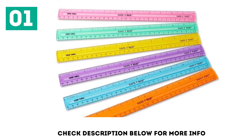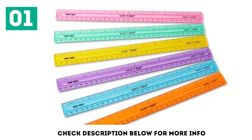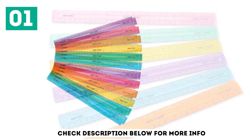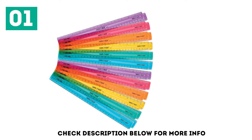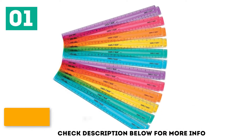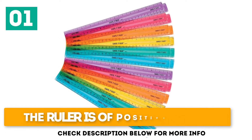In addition, the two measuring scales will help students in different cases — for example, to check what 1 inch is equal to in centimeters and vice versa. The length of each ruler is 12 inches, or 30 centimeters. It's transparent. It's durable. The ruler comes in positive colors.